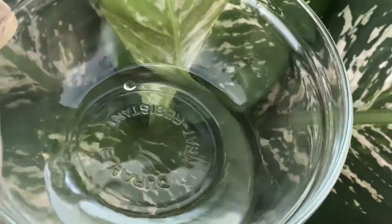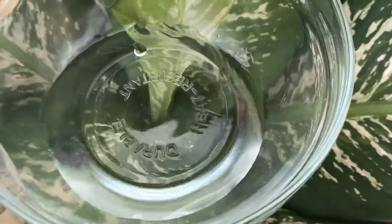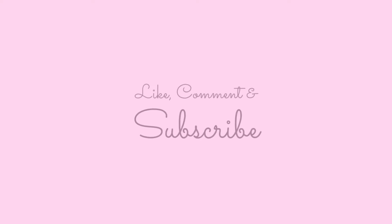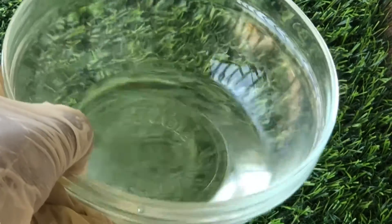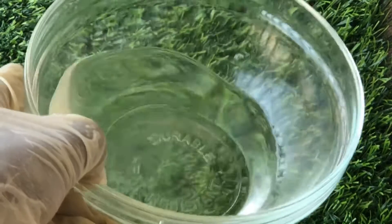Hello beautiful people. In this video I'll be sharing with you how to make your own distilled water at home. If you have some DIY skincare or hair care recipes that you would like to try out which require distilled water, you can make this and use it in any of your formulations.